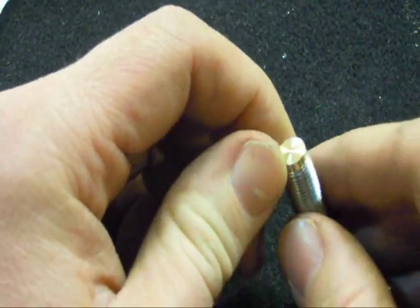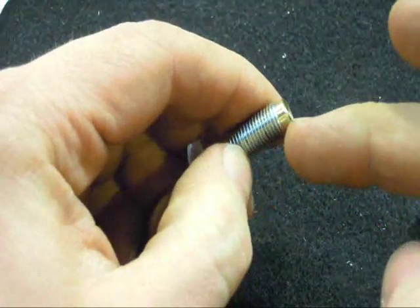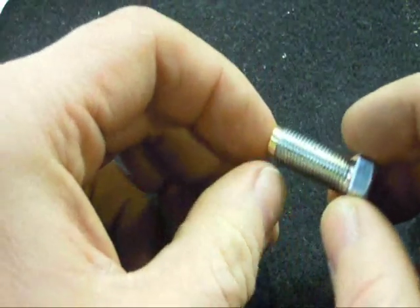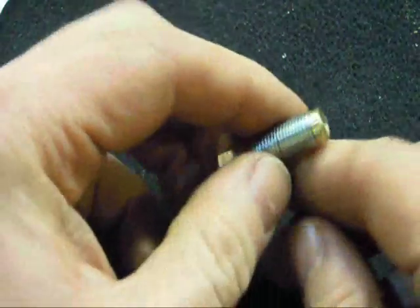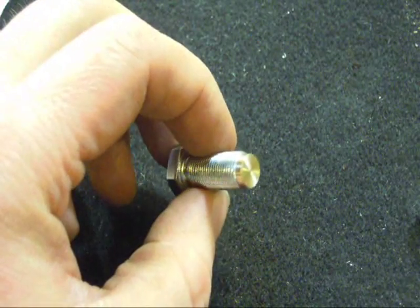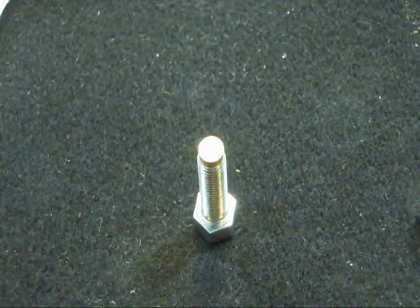What we end up with is a hard bolt with a soft brass little tip — or cap — on it. Like I said before, when clamped down on our barrel it's not going to mar the finish. There you go — three more to do and then I'll have my spider bolts all capped off.